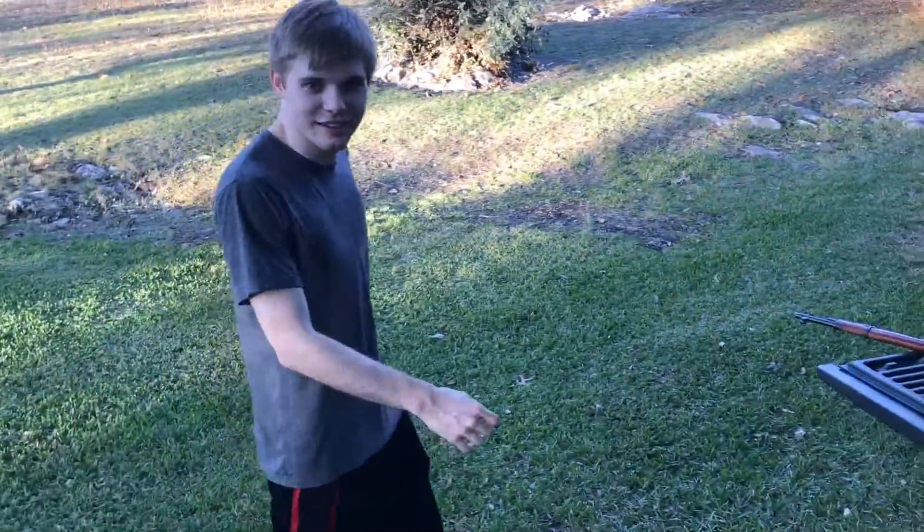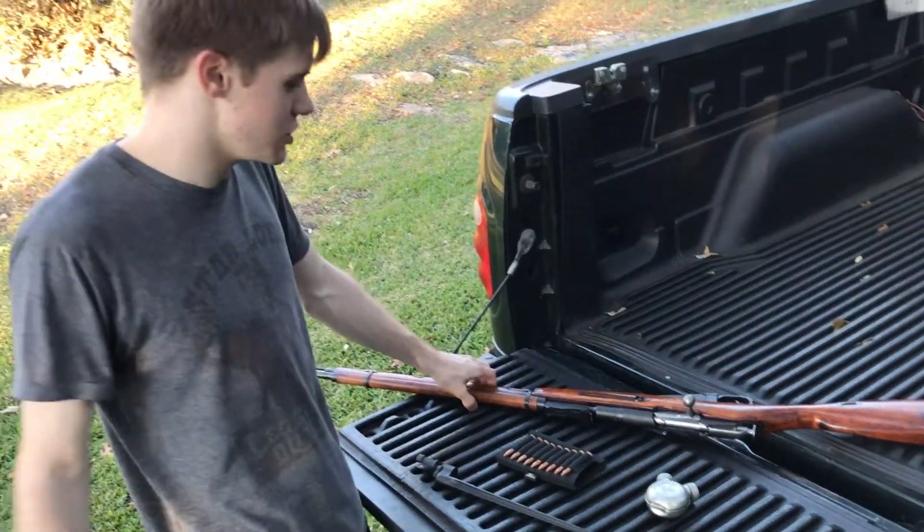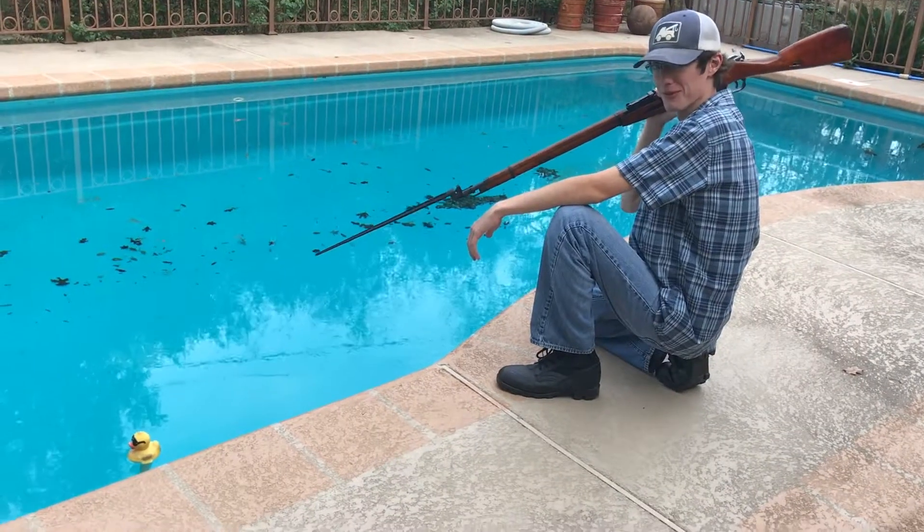Well I don't know man, this rifle seems like it's just old and basic. What else can this rifle do other than just shoot things? Well little boy, there's a lot more you can do with this rifle than just shooting things. It's also pretty good for spearfishing.